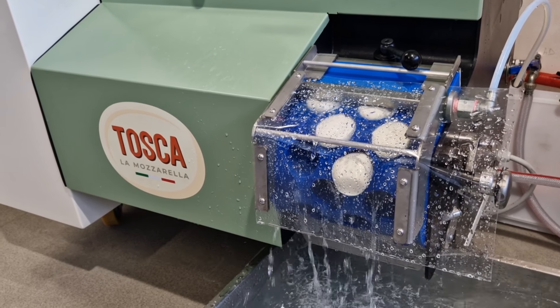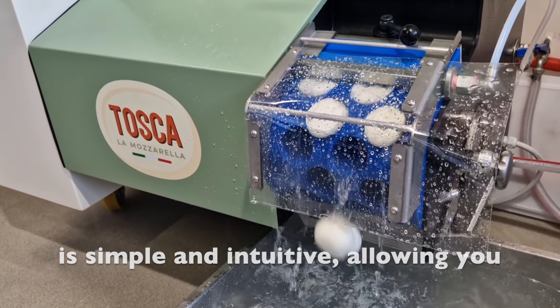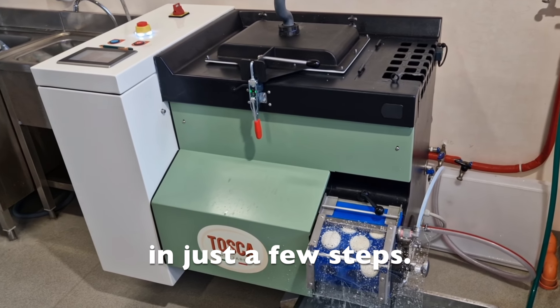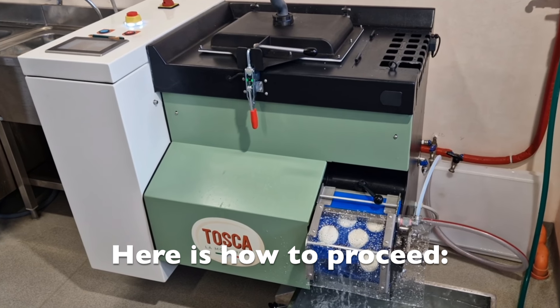Making mozzarella with the Tosca machine is simple and intuitive, allowing you to produce fresh mozzarella right at your location in just a few steps. Here's how to proceed.